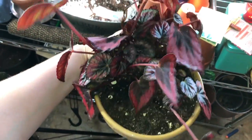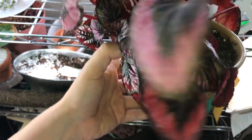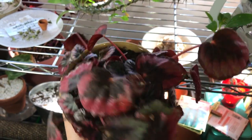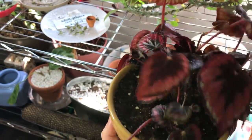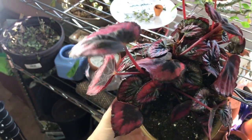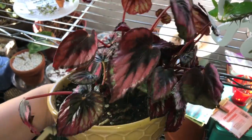This is a Red Rex begonia. It did bloom in springtime, which was pretty cool. It's still growing — when it puts off new leaves they kind of start out this silvery color and then mature out to a nice red. I don't know how I'm keeping it alive because it's not in a pot with drainage, but it does have good soil. There's a baby coming up underneath, which is strange because you'd think certain things work for one style of begonia but don't work at all for another.